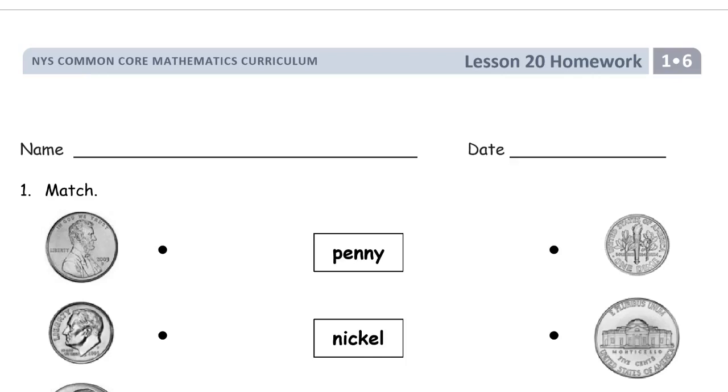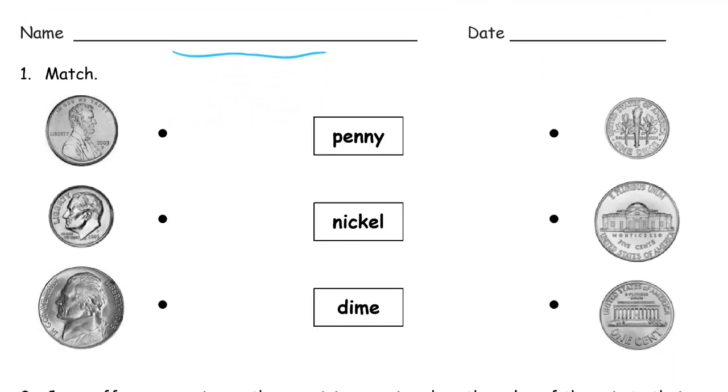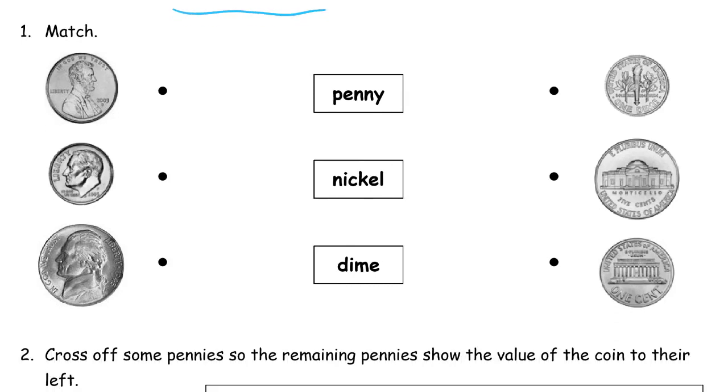Welcome to lesson 20. This is module 6 of first grade. Get your name on here first, please. And as we go on, we're back to working with coins. We're identifying coins — fronts and backs.